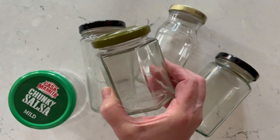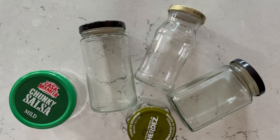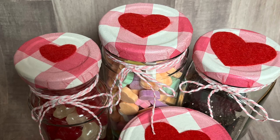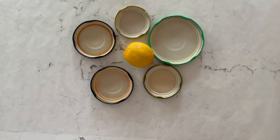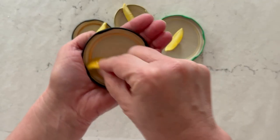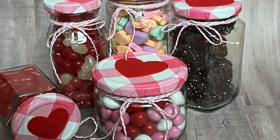For this project, small to medium size jars work best, and I really like to look for jars that have a unique shape. Go ahead and wash your jars thoroughly and soak them to remove the labels. If you have stinky lids, here's a little tip: just use a little lemon on the inside of the lid and that will help remove any odors.